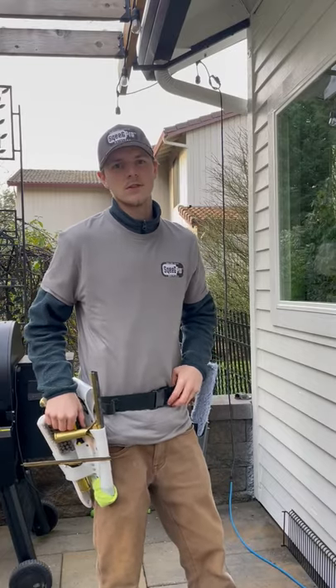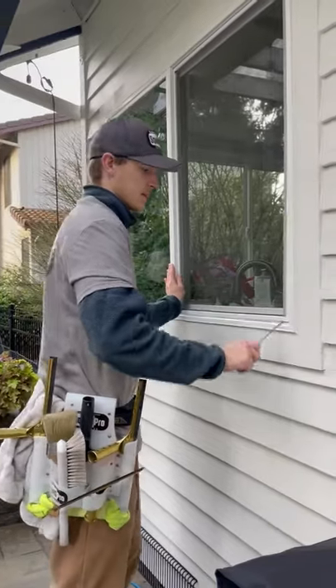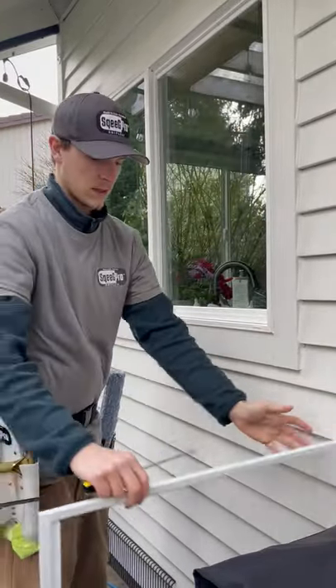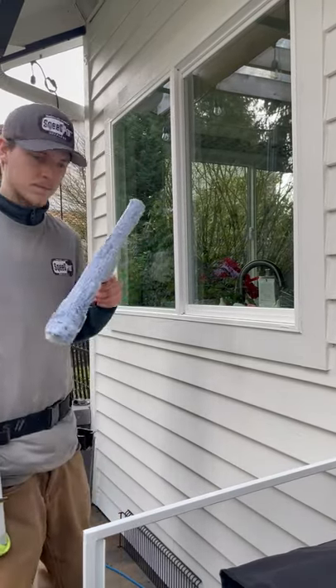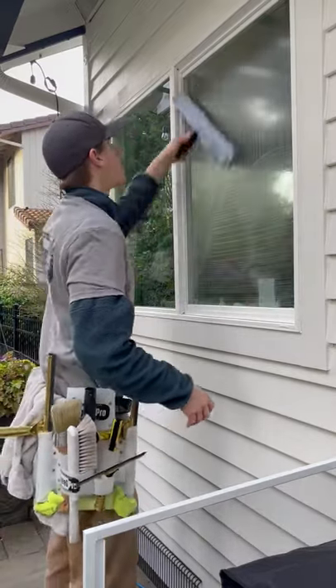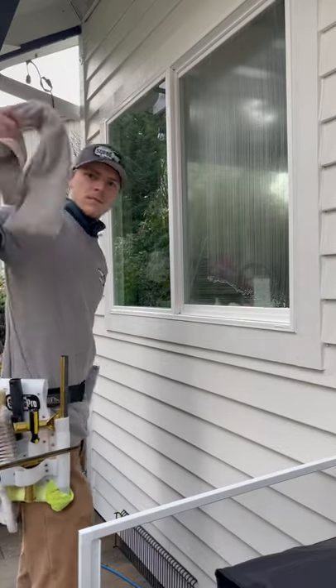I'm going to show you how to use the squeegee pro holster. Take my screwdriver, easy access, pull off the screen, put it out of there, put it right back in here, and take my mop to wet the window. Grab my towel, easy access.